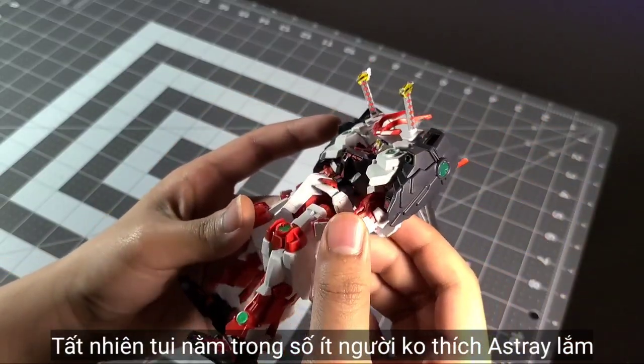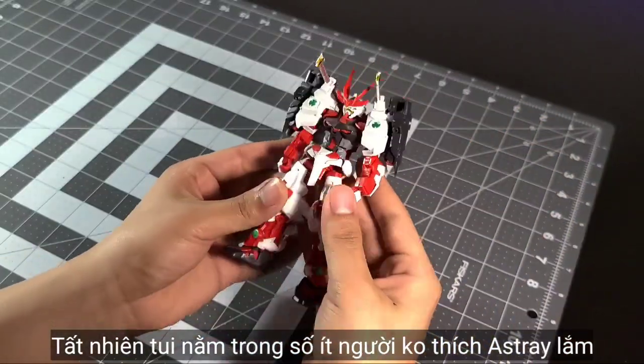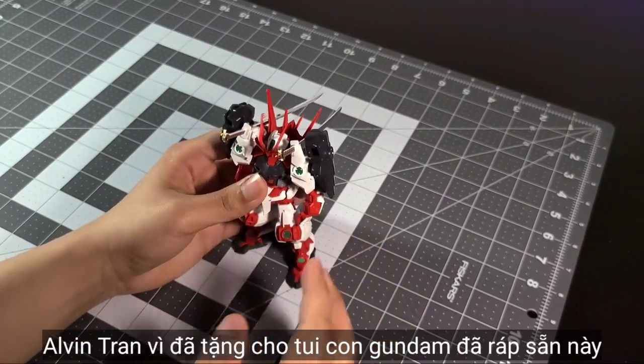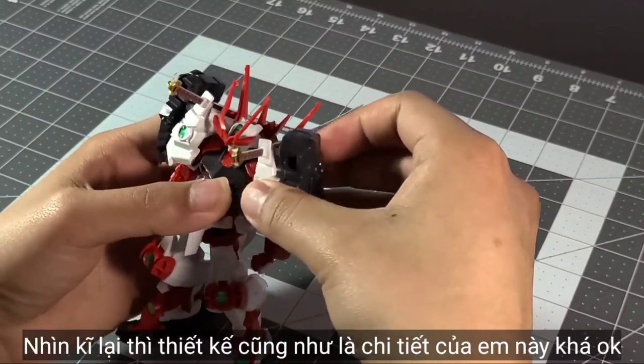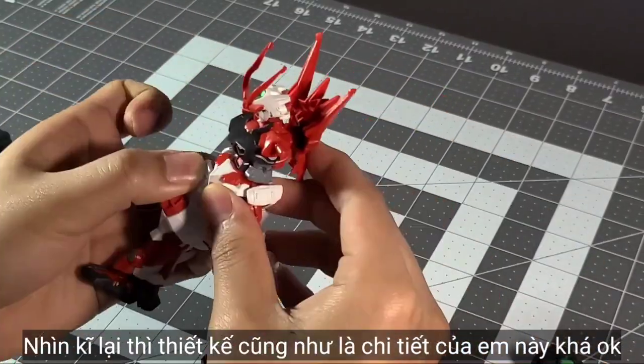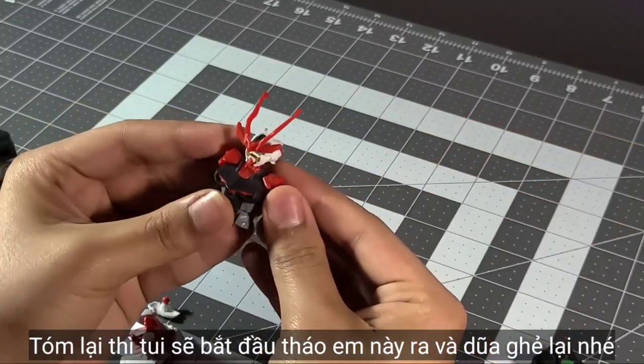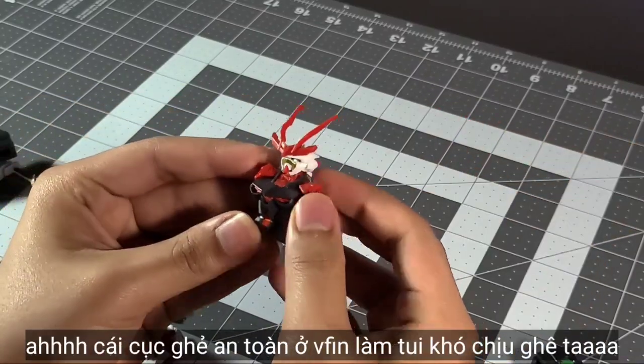With that being said, I don't really like the Ashtray Gundam, but shoutout to my co-worker Alvin Chun for giving me this pre-built kit. Look at the design — it's not that bad. Let's start disassembling this kit and cleaning the nubs, shall we?